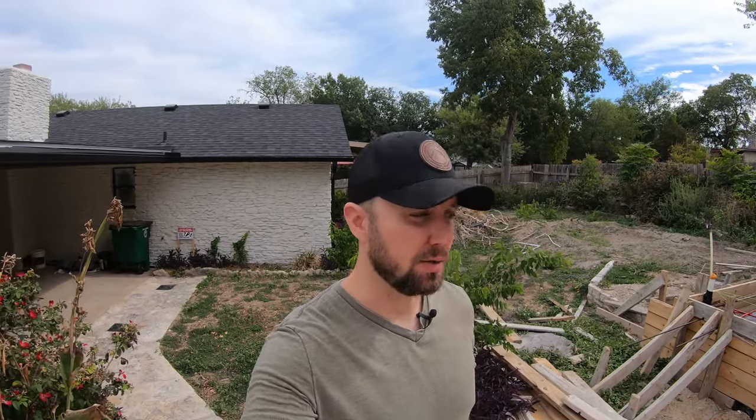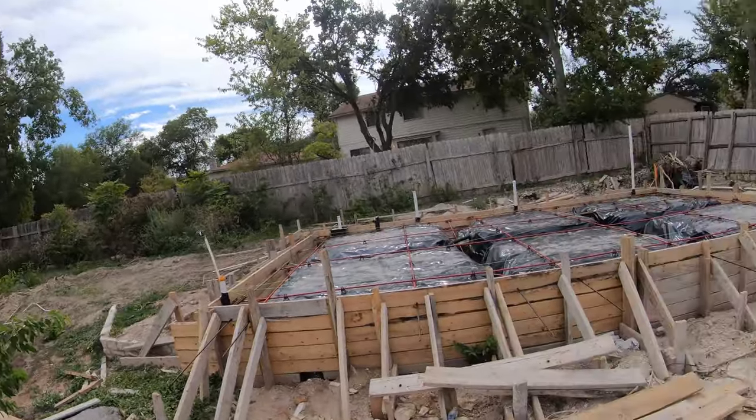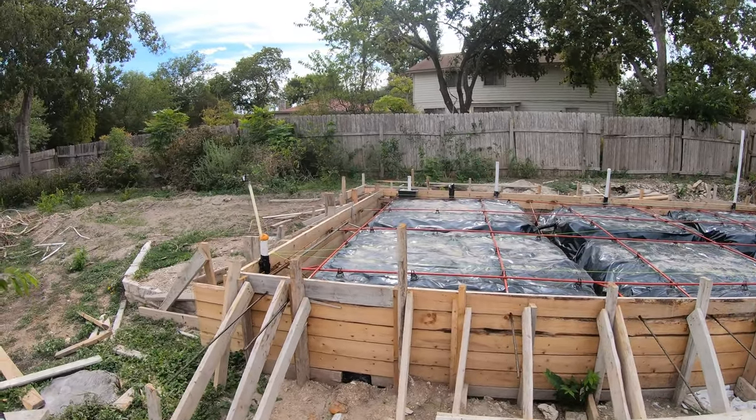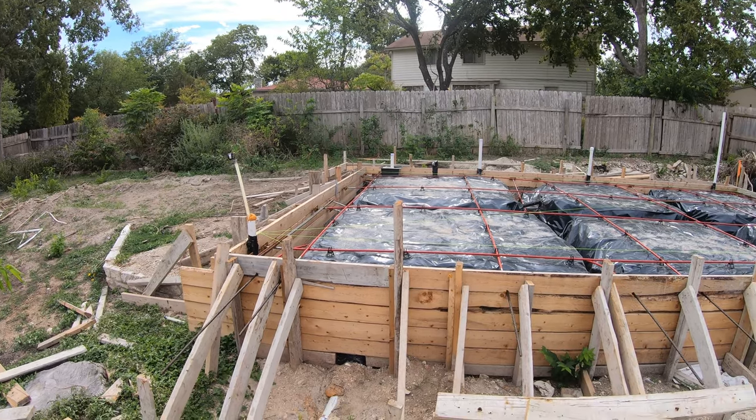Hey, what's up, I'm Mark Tarabellini and in this video I want to give an update on where the tiny house is. I am standing right here in front of the tiny house and we are just about ready to pour. I've gone through a number of inspections to get the approval.